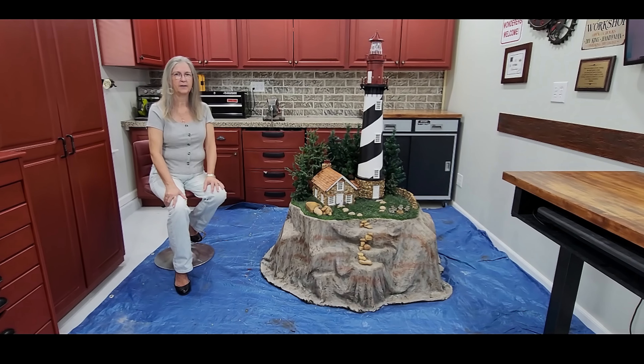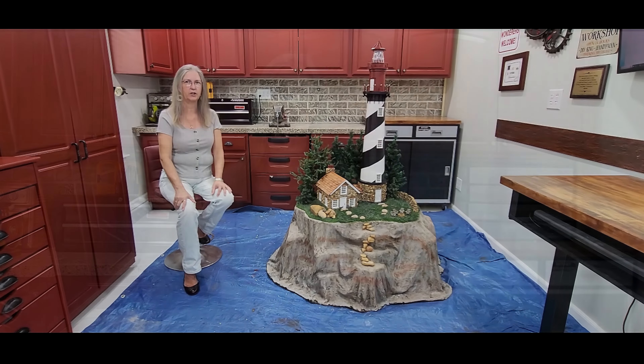Join us for step-by-step videos on how we completed this project. In this video, we're going to be doing the next steps to the lighthouse, working entirely on the tower itself - recreating a new light for it, a new top for it, stoning it, painting it, waterproofing it - basically all the details to make it come to a finished product just like the cabin was. So let's get started.